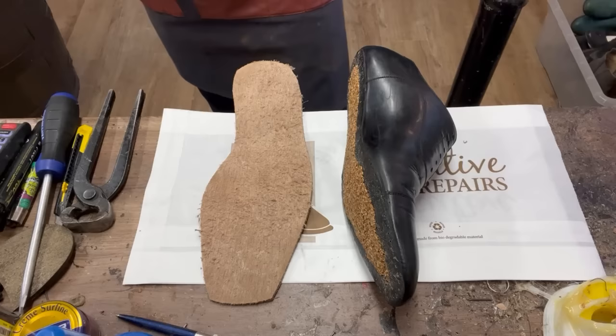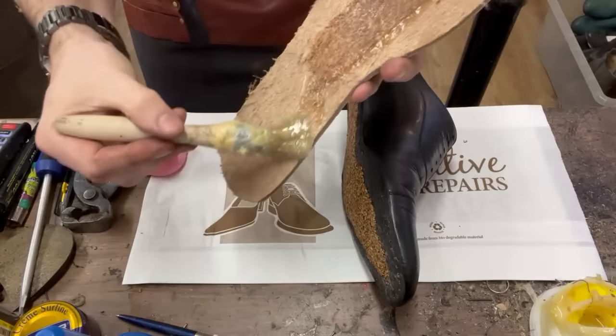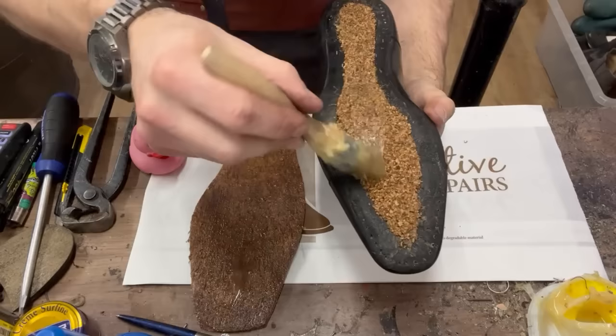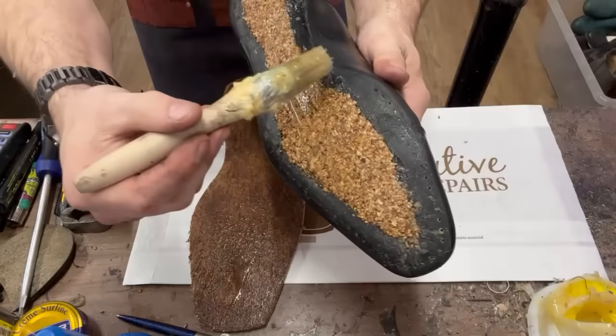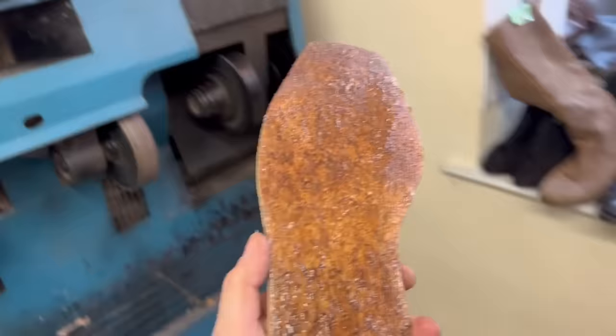Back to business - it's time to glue. I'm going to enlist chief Ron to help with the gluing. Without further ado, let's get sticky. I'm going to give it a couple of coats and then when it's dry, heat it up and stick everything together.